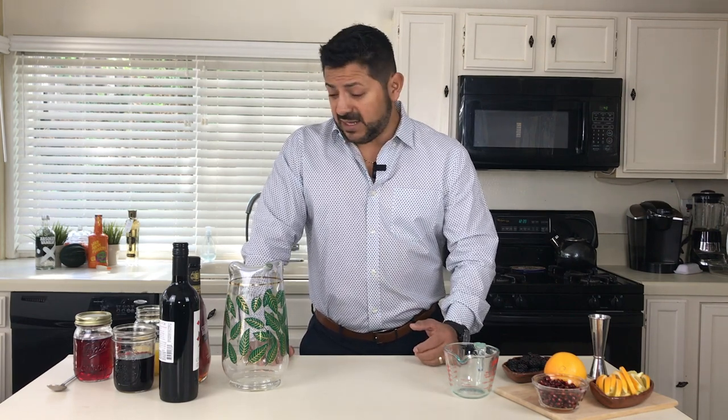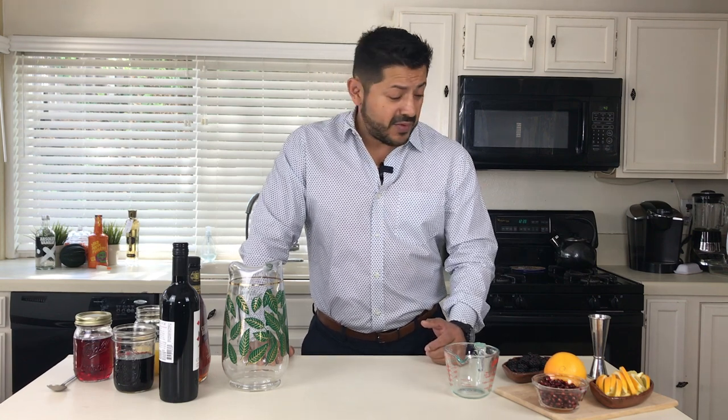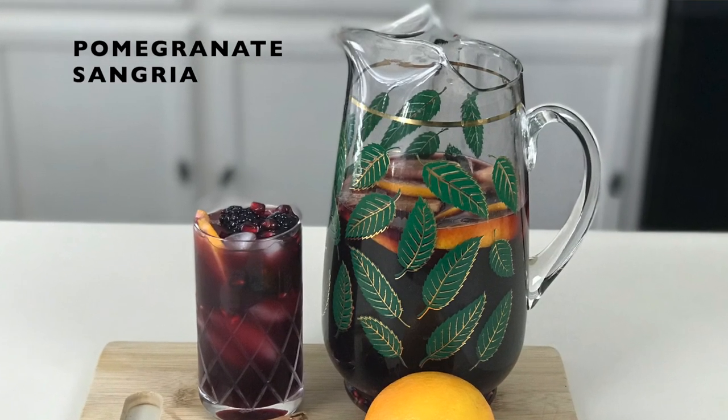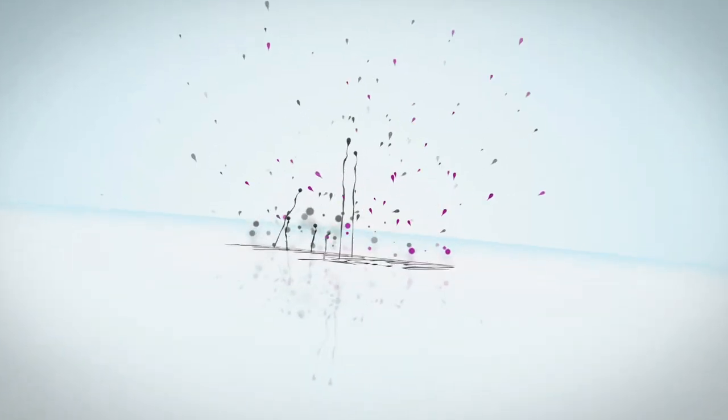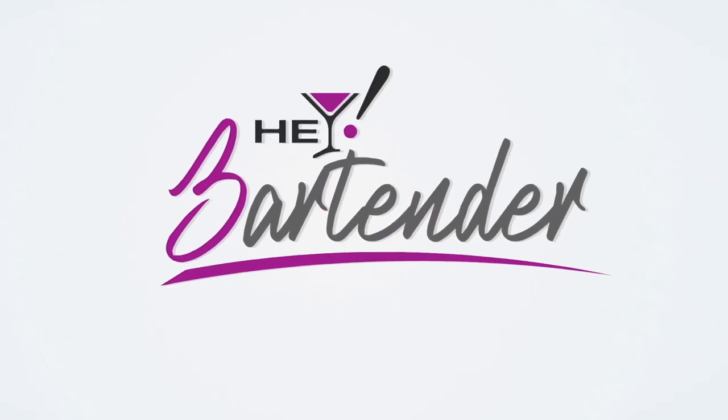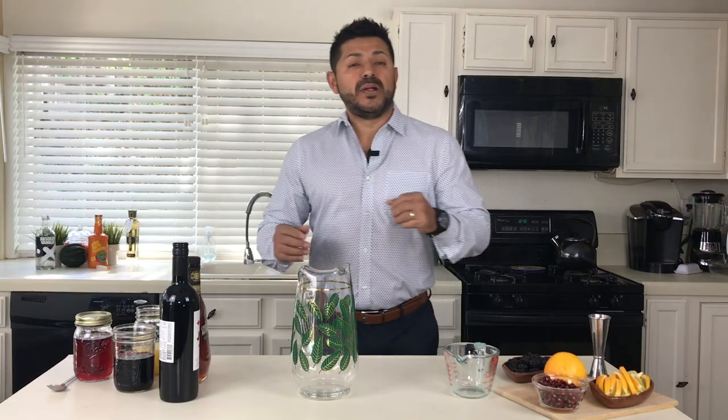That being said, still moving into the fall — today we're gonna have the pomegranate and orange sangria with a little bit of brandy. So this is actually a pomegranate sangria, and yeah, let's get into it and let me show you how it's done. It's very simple, you guys.